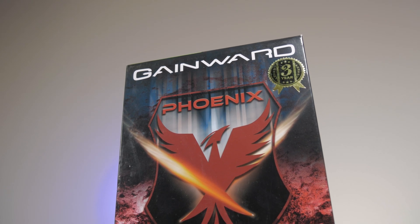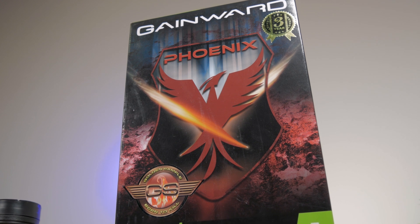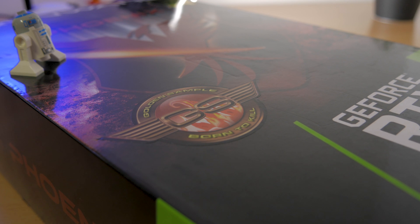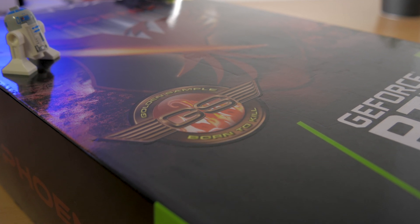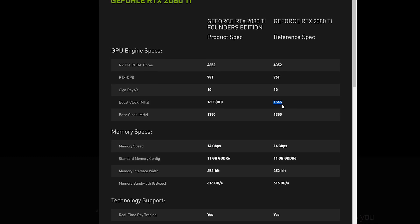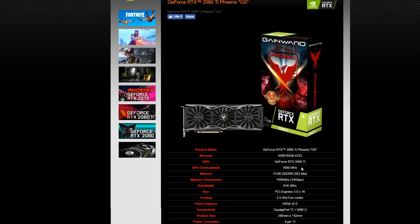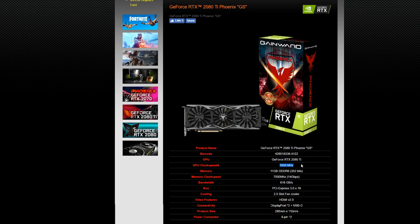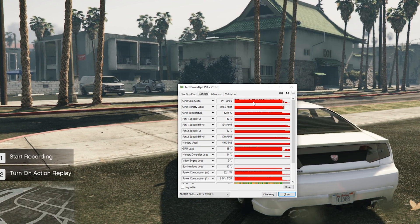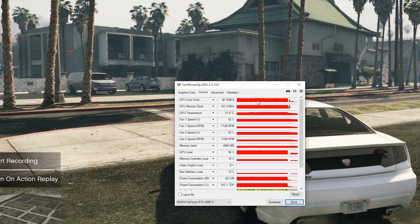The RTX 2080 Ti model which I have here comes from their pretty famous Phoenix series, with this particular one also being labeled as the Golden Sample — a special sub-series naming which has been ongoing for quite some time. Although the speed of the new GDDR6 video memory remains the same, it has a bumped up GPU core clock speed compared to the reference model, from 1545 MHz to 1650 MHz for the core boost clock. In practice, it went way above that thanks to GPU Boost 4.0 technology, boosting just a bit below 1900 MHz in games and certain benchmarks.